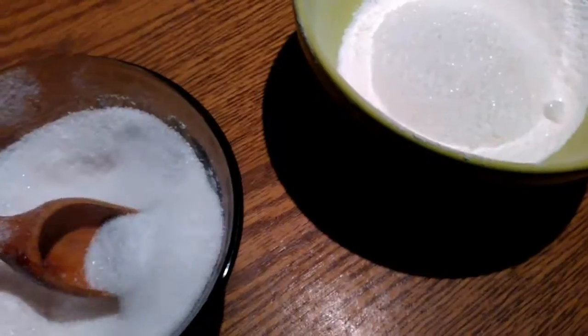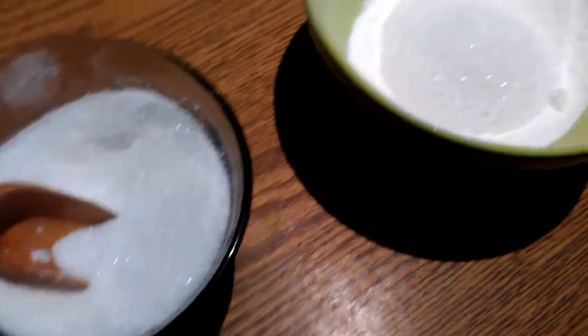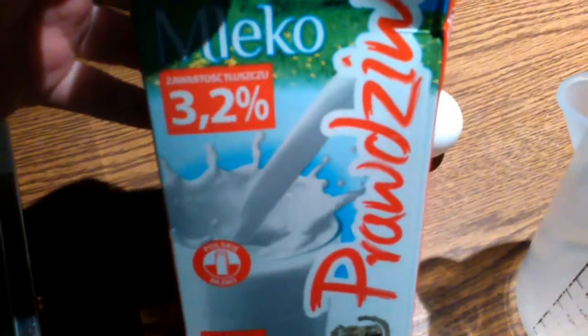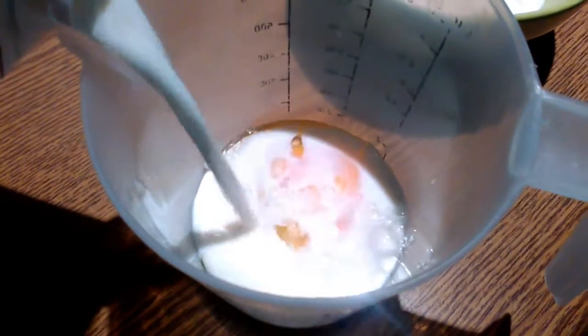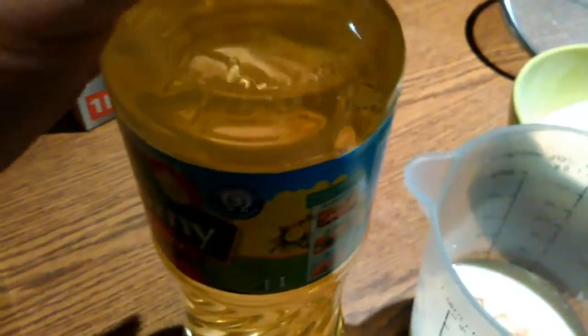And a little bit of sugar — just a bit, it's not going to make it sweet at all. Then in a bowl or glass, use an egg, oil, and a little bit of milk, and just whisk this all together and add it to your pancake mix.